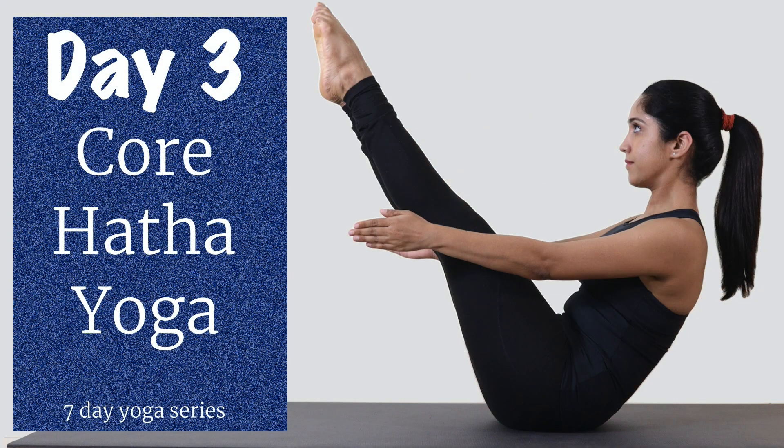Hello everyone, welcome to Yoga Vela, I am Preeti. Today is day 3 of our 7 day yoga practice. Last 2 days we have practiced Gentle Hatha and APM. Today we are going to practice Core Hatha, which is actually a combination of Hatha yoga and core practices.